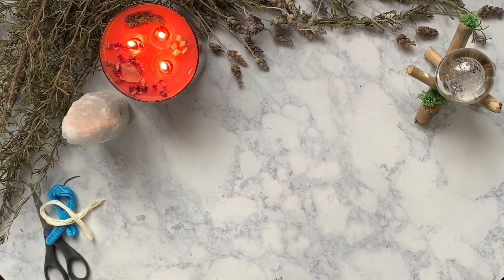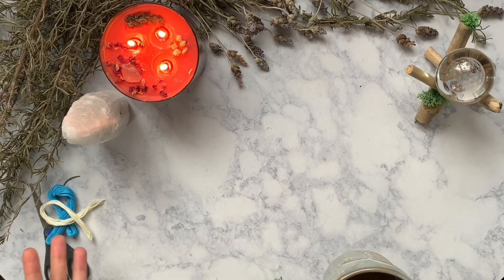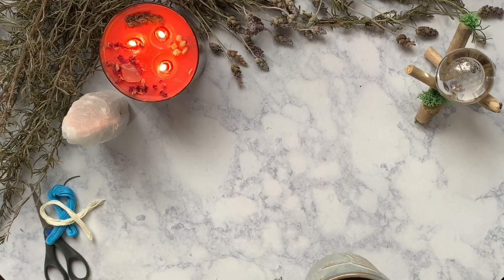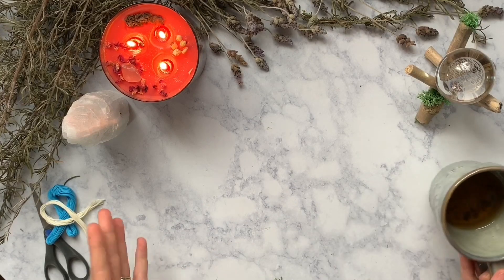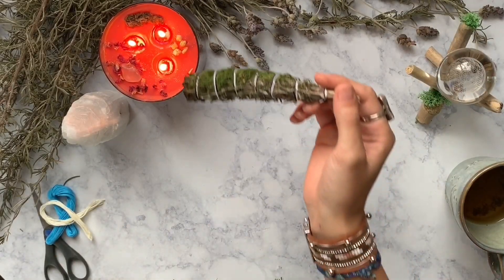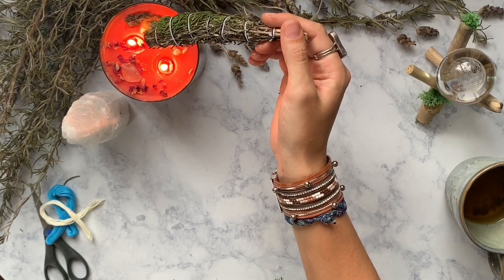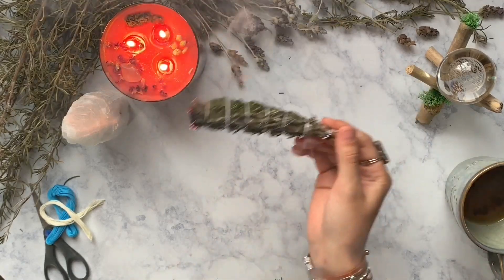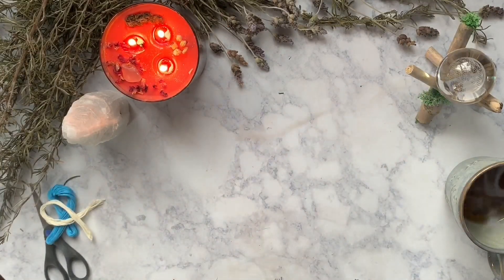Recently over on my Instagram I had someone ask me how you keep your sage bundles from falling apart when they dry and when they burn. I do my sage bundles just a little bit differently when I wrap them, so I thought it would be a cool topic for a video. Now, the term smudging comes from a Native American religious ceremony, so if you aren't performing a Native American religious ceremony then you're simply just smoke cleansing.